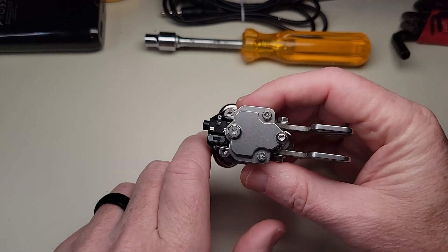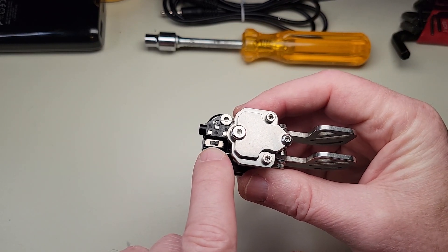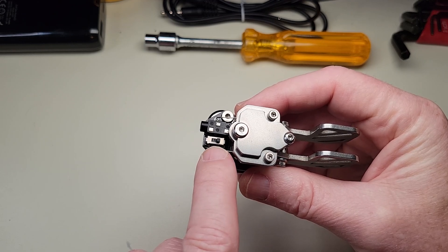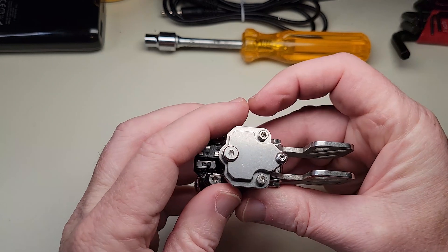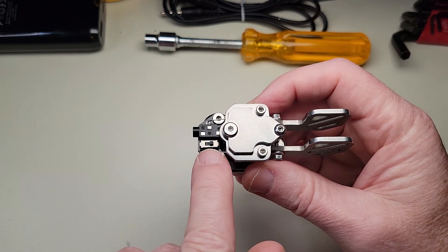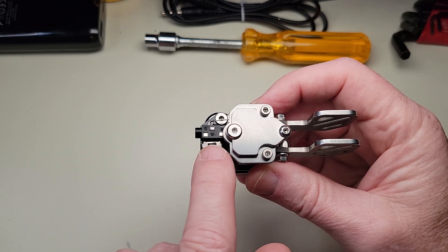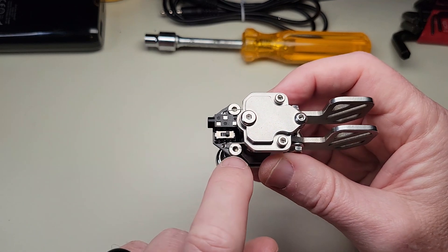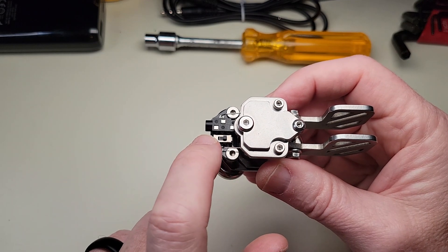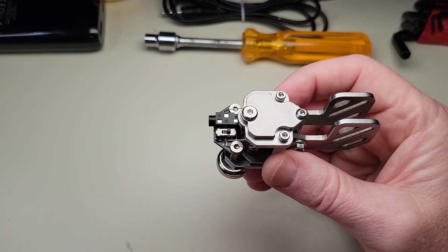One of the features I really like about this paddle is the switch right here. This switch changes the orientation of the paddles — which side the dits and the dahs come on. I have a couple of cables with reversed orientation, so sometimes when I plug one in I'm not sure whether the dits or dahs are going to come out. It's really easy to just use whatever cable and then use this switch to flip it to the proper side.